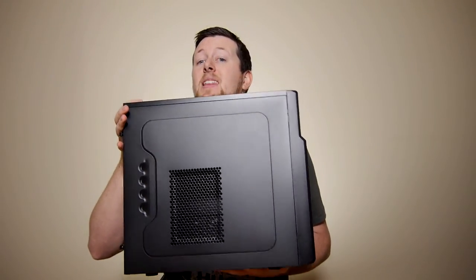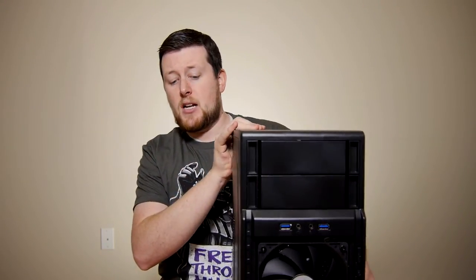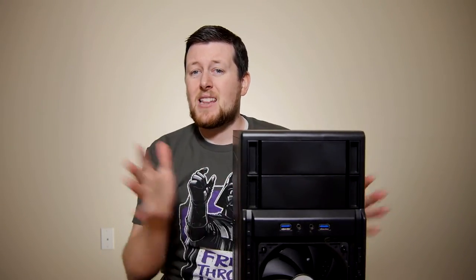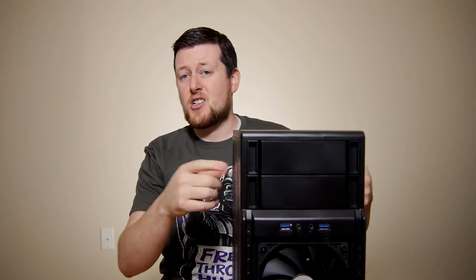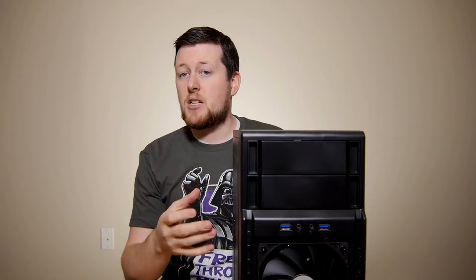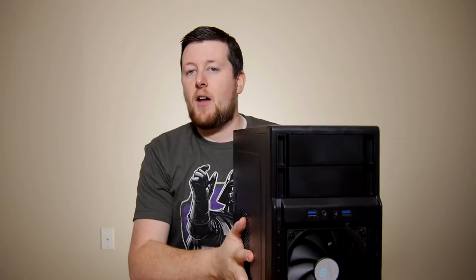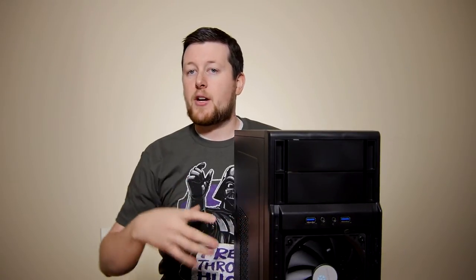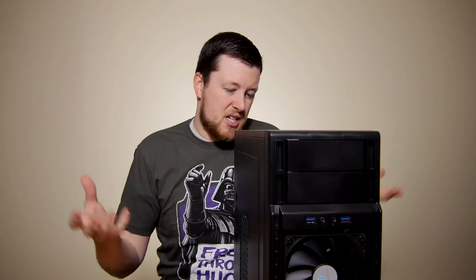One thing to note: this is a very light case, and that's indicative of two things. First off, it's very thin metal — they didn't get a whole lot of thickness in the edges, so this can bend pretty easily. The other thing it tells us is that on the internals, there's not a whole lot of extra fluff — not a whole lot of extra trays or removable parts. Again, this is an entry-level case, so it's not really going to be a bad thing, everything considered.